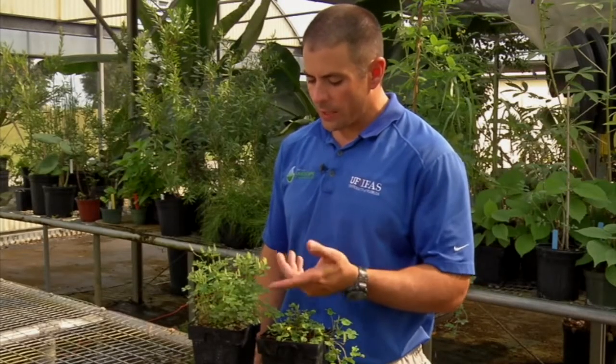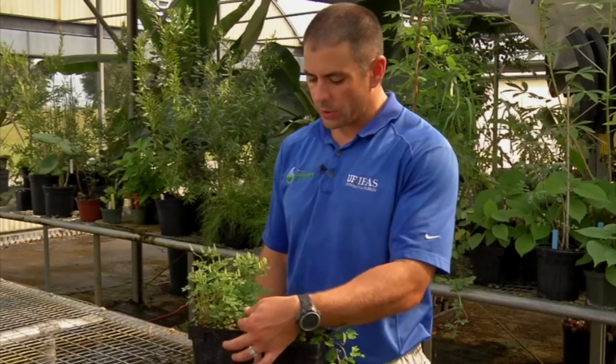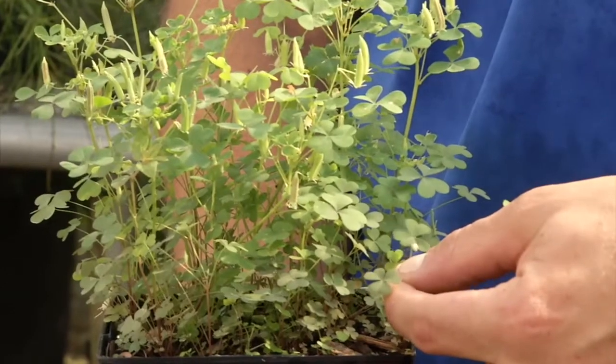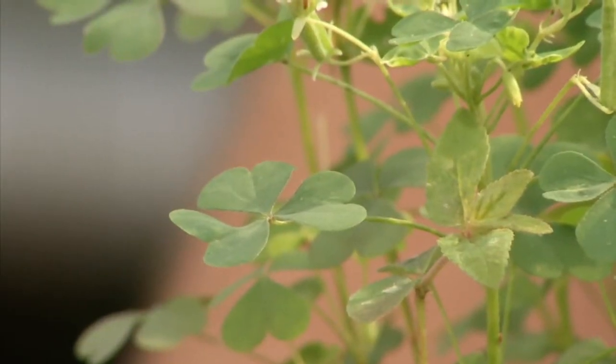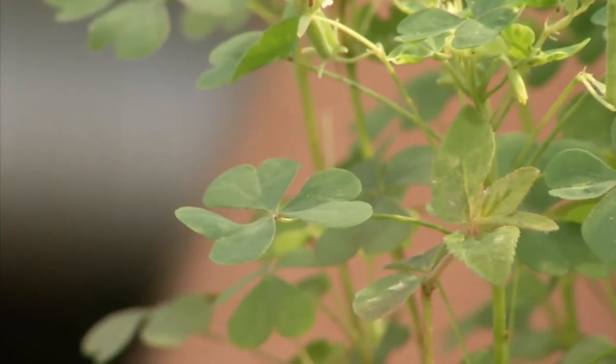The key characteristic of wood sorrel is that people will often think that it is clover or a clover species, but it's not. It's in a different family.